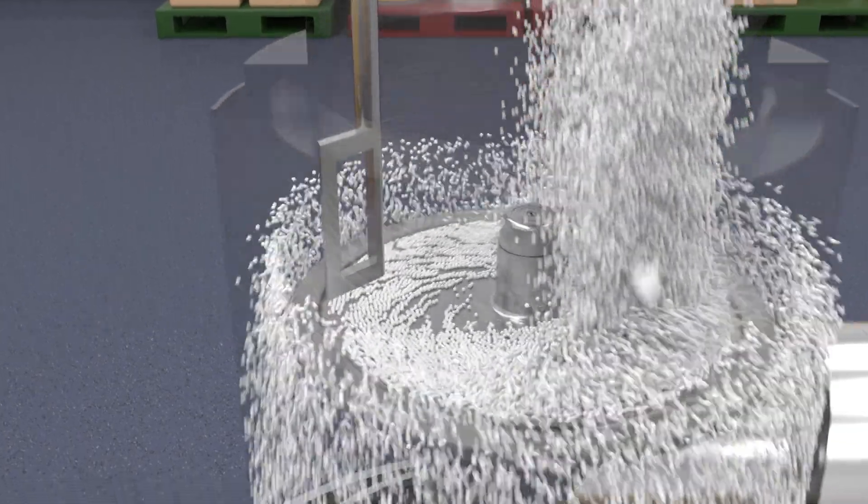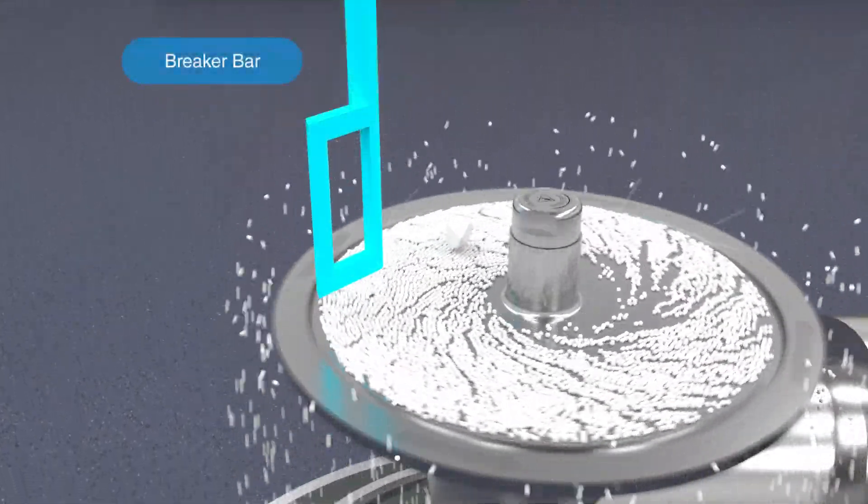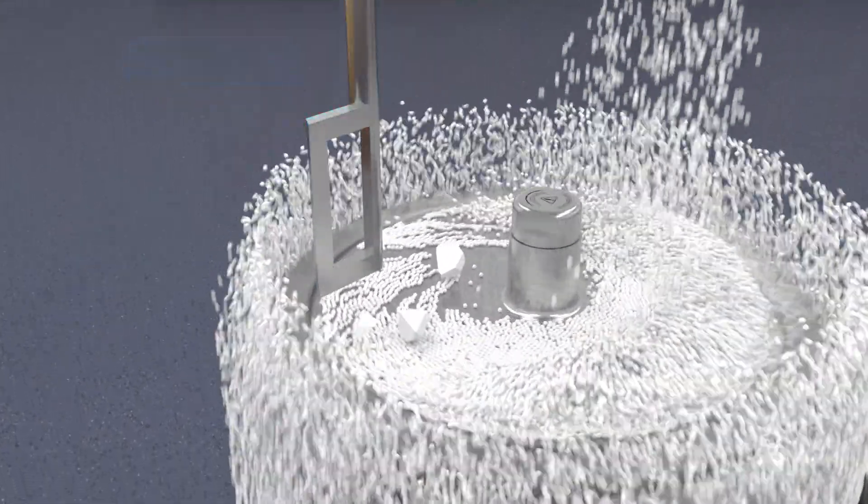With the use of the breaker bar, the Quicksift can also be used for the delumping of agglomerated material.